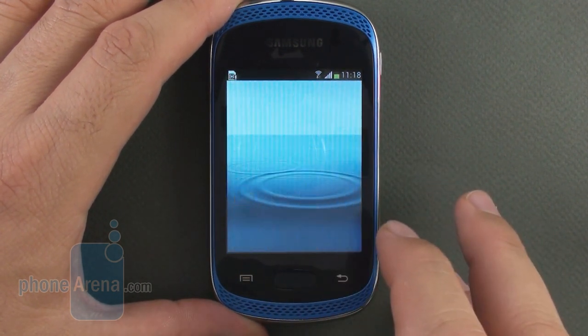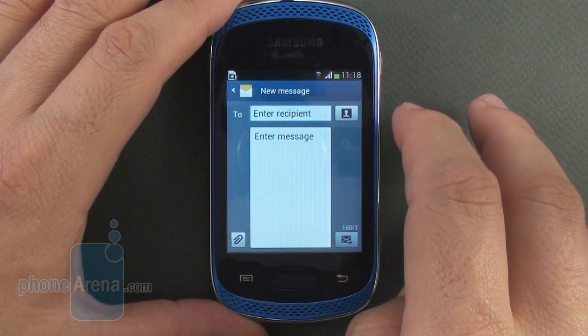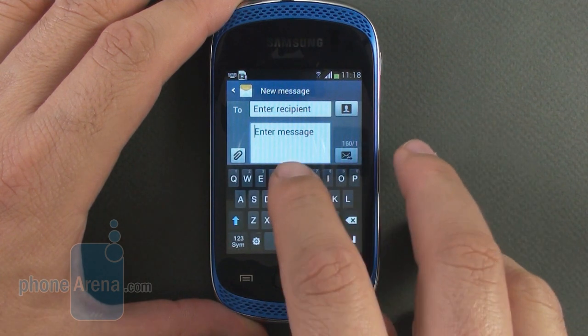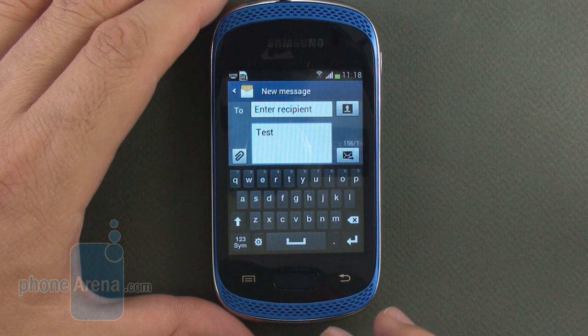Apart from its own apps and media hubs, Samsung has only pre-loaded QuickOffice for opening Microsoft Office files and PDFs. As you can easily guess, typing on this smallish display is not very easy, especially with bigger hands, and the fact that the keyboard doesn't rotate to landscape mode isn't helping either.